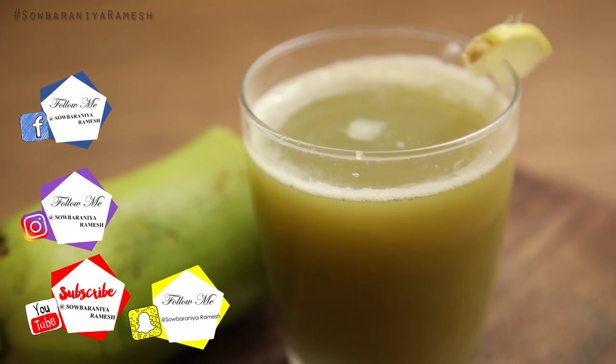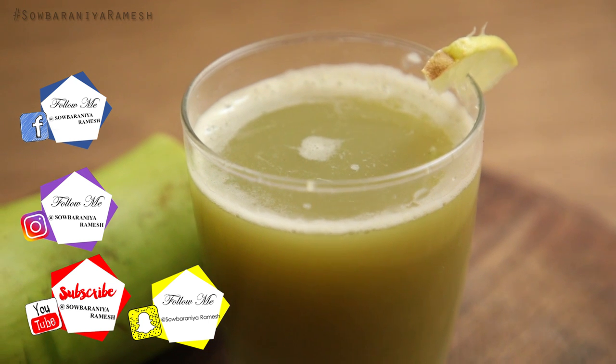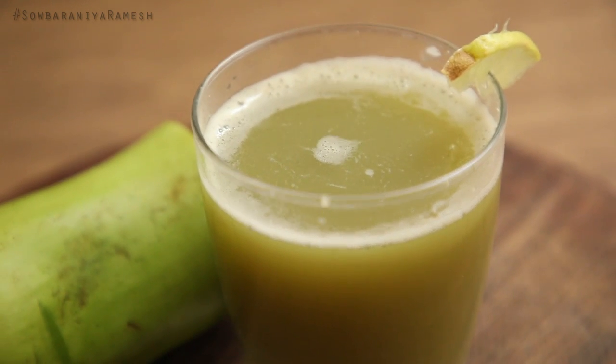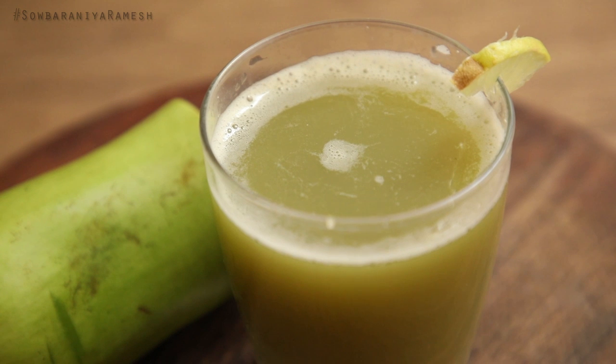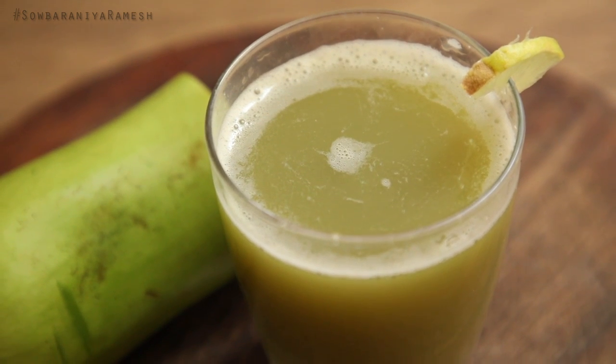Hi guys, welcome back to my channel. I am Sobernia and I will show you a beautiful recipe. If you want to share my weight loss recipe, please share this recipe.